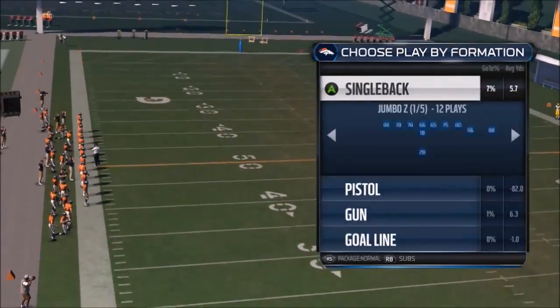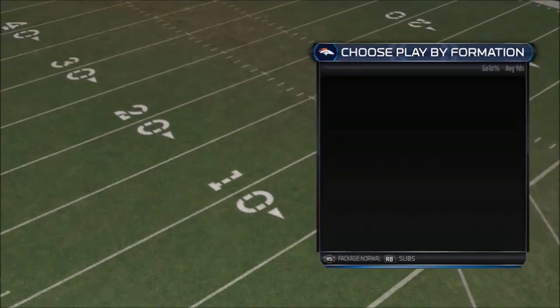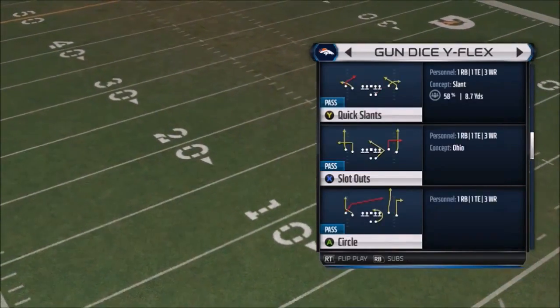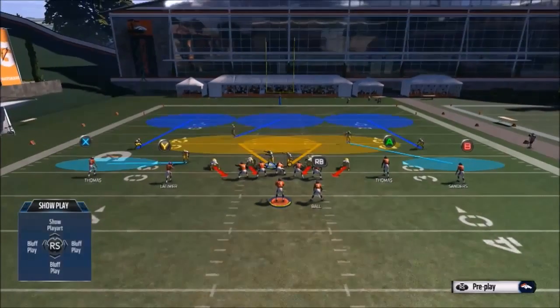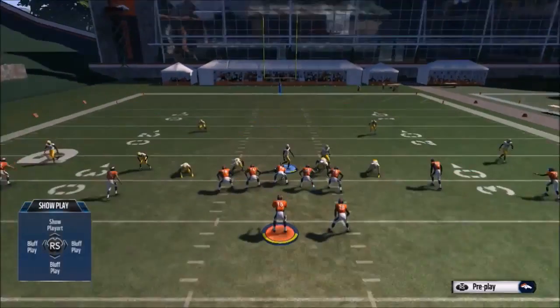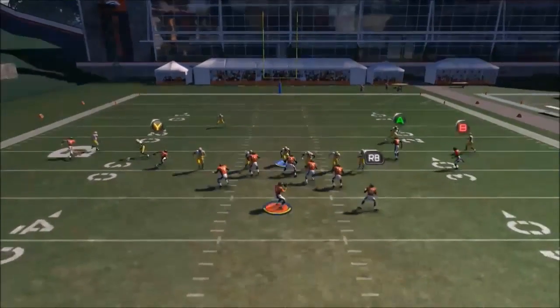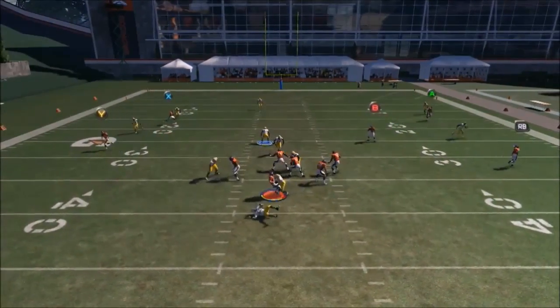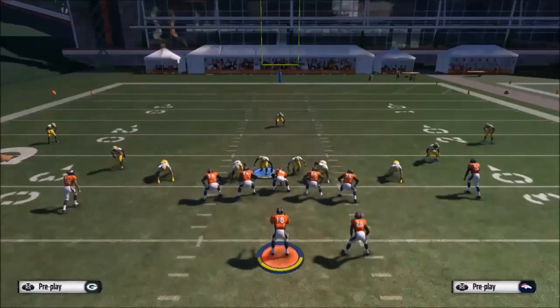We're going to go against an offense with no body blocking, just the offensive linemen. What we're going to want to do is baseline and press, and globally re-blitz the outside linebacker on the right side of the screen, and you will get either B-gap or defensive end edge heat off the right side.